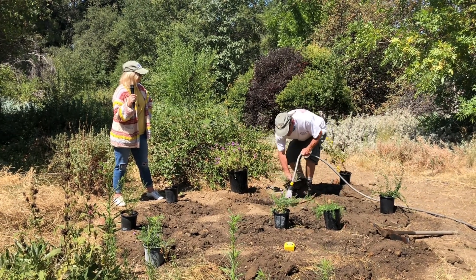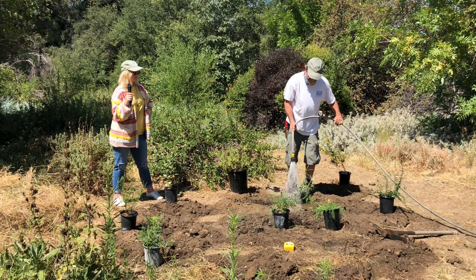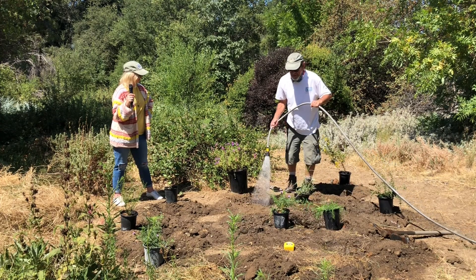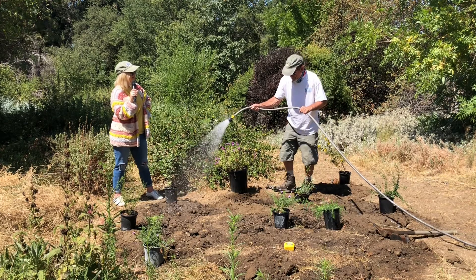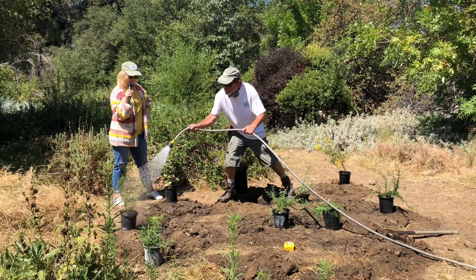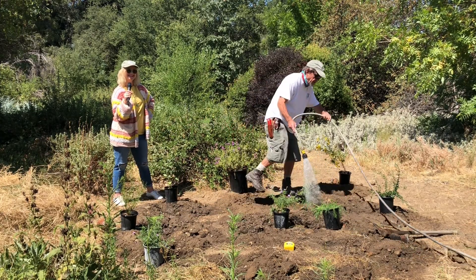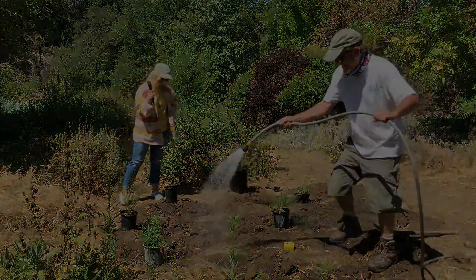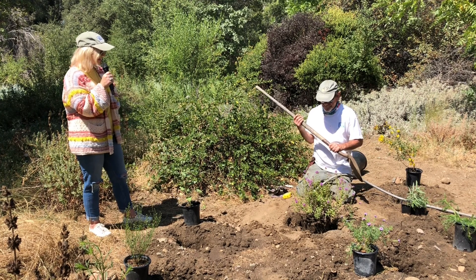Here are the two milkweeds from the packet. We've got five-gallon, one-gallon, and four-inch pots to plant today, and all of these are available for purchase at Tree of Life Nursery right now. All of the variation of plants we're using are pollinator-friendly butterfly plants.